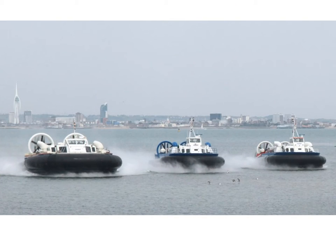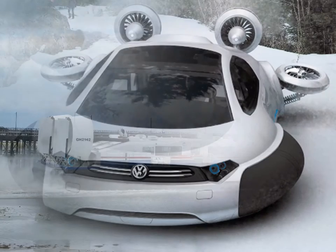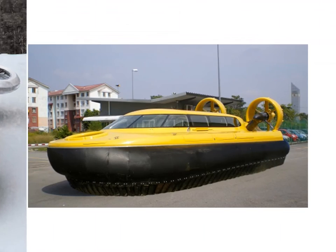A hovercraft, air cushion vehicle or ACV, is a type of vehicle that can glide easily over any surface. It can also hover, as its name suggests. They are designed to travel over water, land, ice, and even snow.